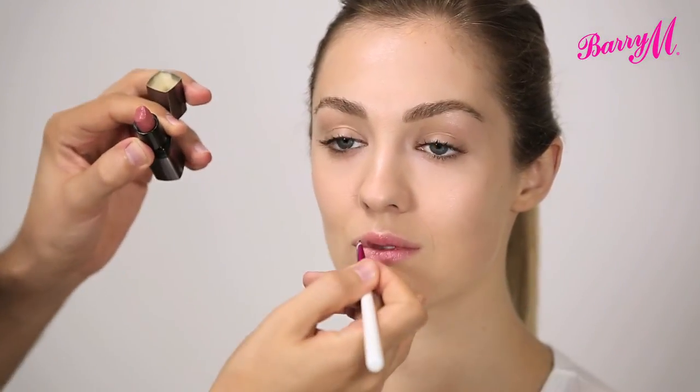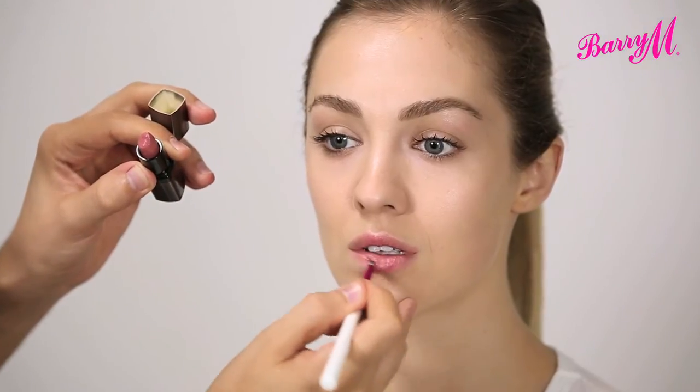This is the Satin Super Slick Lip Paint from Barry M. There are six in the range and I'm going to be using Mannequin. You can apply it straight on but I like to use a lip brush just for a more precise application.